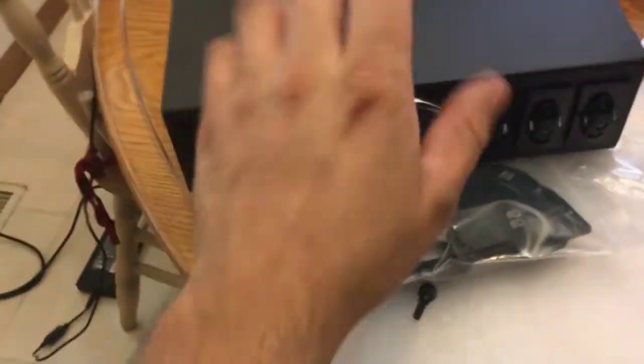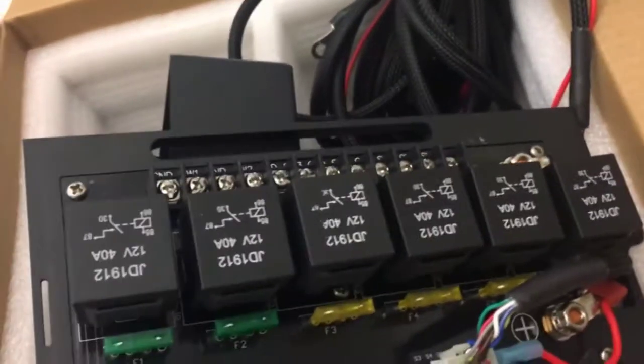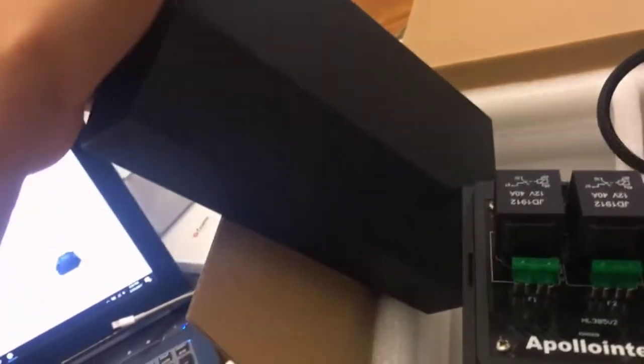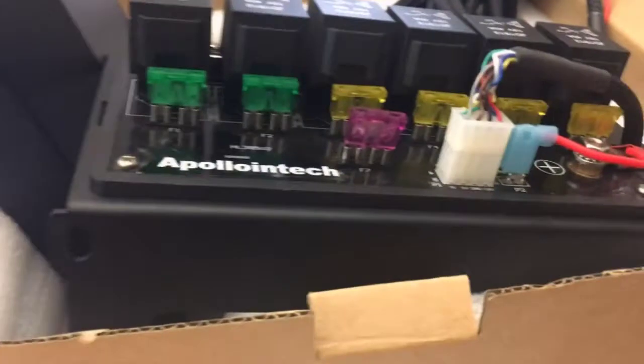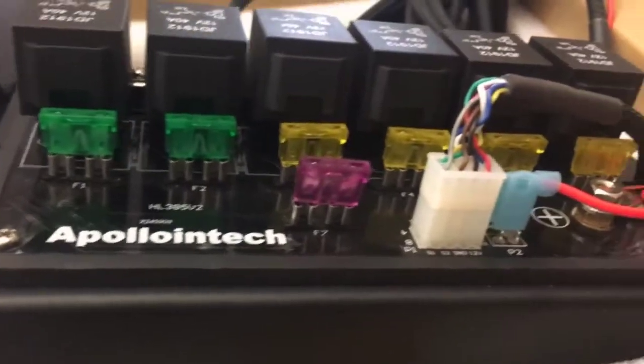One thing I noticed when I first got this out of the box is everything is steel — there's no plastic. This is all gonna be covered up, it takes one screw to get the cover off. Once you get the cover off — and again, all steel. I checked out all the connections and all the crimping, and being in engineering, everything actually looks really good. There's nothing that looks like it's gonna fall off anytime soon.